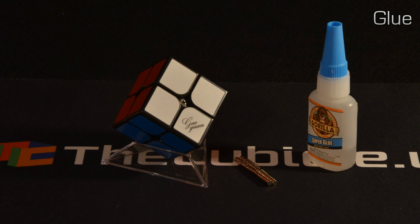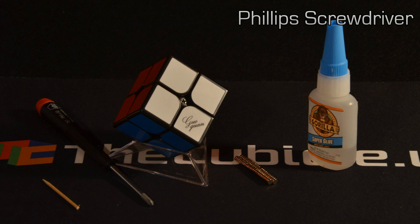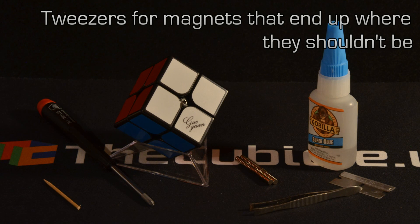You'll need your favorite adhesive — I like to use Gorilla Brand Super Glue, the heavy impact formula. You'll need something to apply that super glue with, like a wooden stick or a toothpick with its tip snipped off. You'll need a Phillips screwdriver to adjust the tensions of the cube. You might need a razor blade to scrape off any extra residual super glue, and some tweezers to remove the occasional errant magnet.